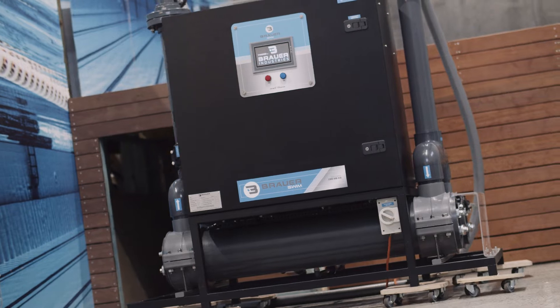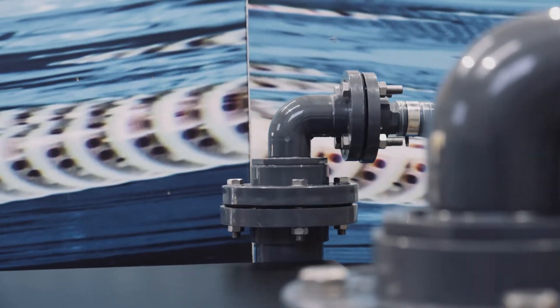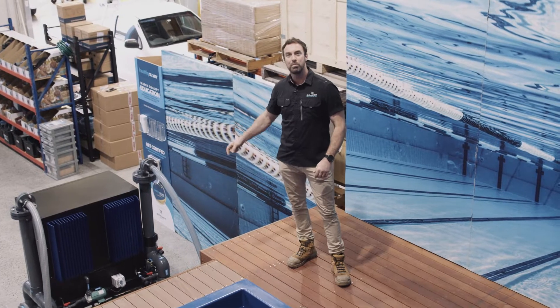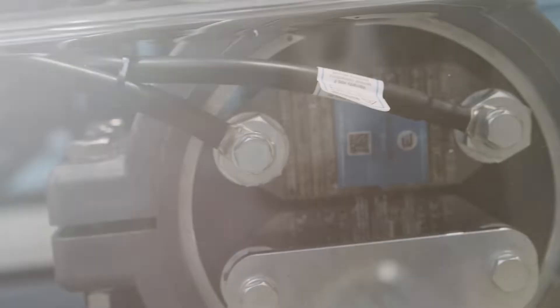Today's quality test is our 2,000 gram an hour commercial chlorinator. In simple terms, this unit produces 20 litres of hypo or liquid chlorine per hour. This M2000 produces 2,000 grams of chlorination at a 3,500 TDS salt level.